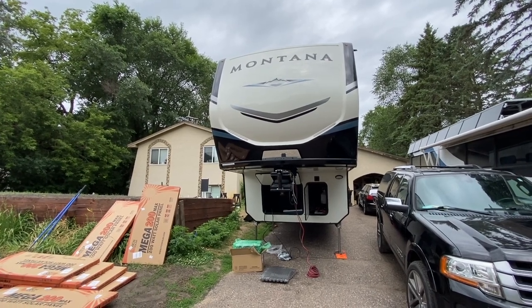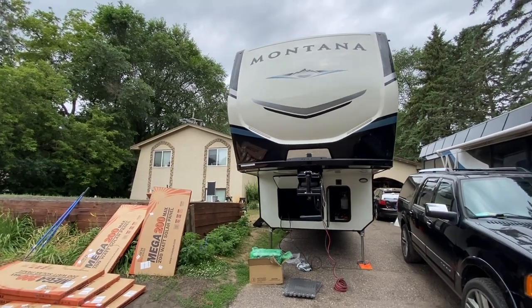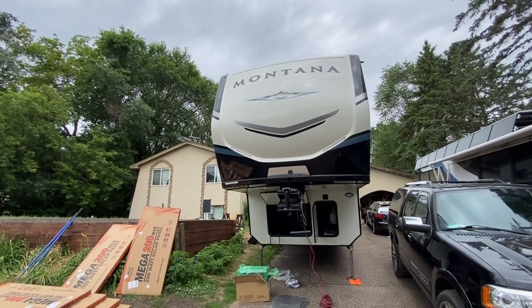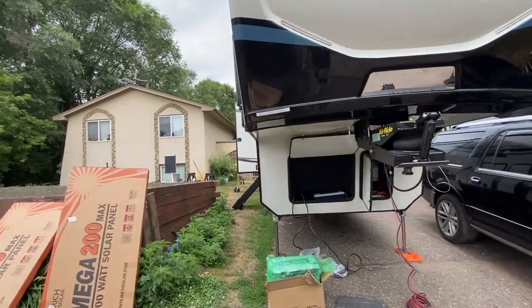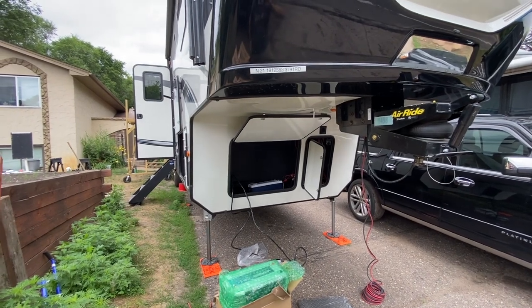Good to be back at it. Took a little break for 4th of July festivities — got all my fingers on this hand. We are working on a Keystone Montana this week. Got a whole bunch of panels just got dropped off. 24 volt system, a little bit interesting. You're definitely going to want to check this one out.